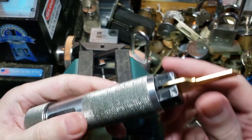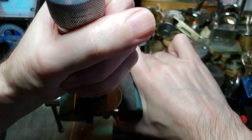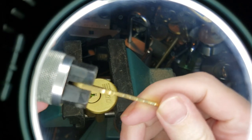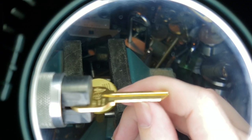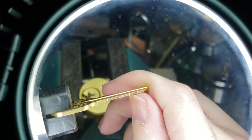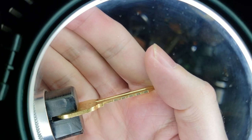So we are going to take our blank, make sure it is securely mounted in the impressioning handle. We are going to insert it, turn firmly, and wiggle up and down, and then turn back the other way and wiggle up and down. And now we are going to examine this in the magnifier. Hopefully we will have some marks here. What I'm seeing is marks on 3, 4, and 5. I think 3 and 5 are the ones that we need to pay attention to. The shape of the mark on number 4 is a tiny bit different, and this sort of suggests that it may already be at the shear line.